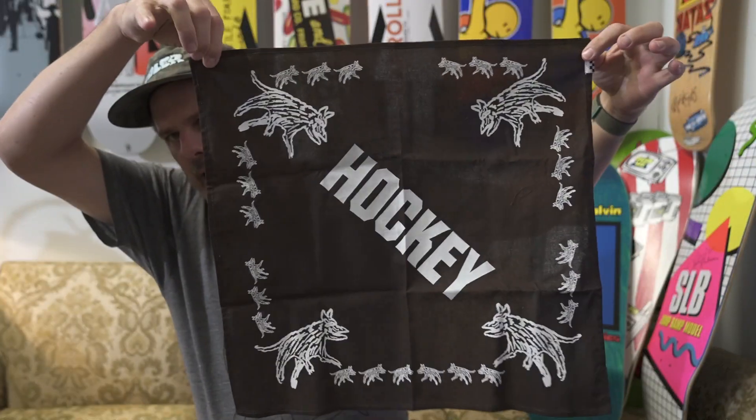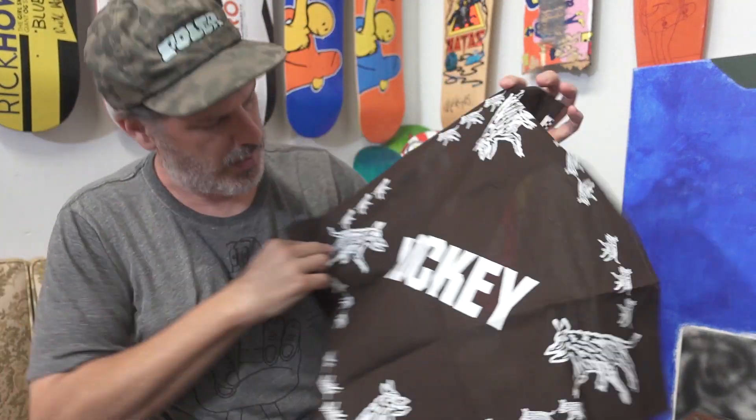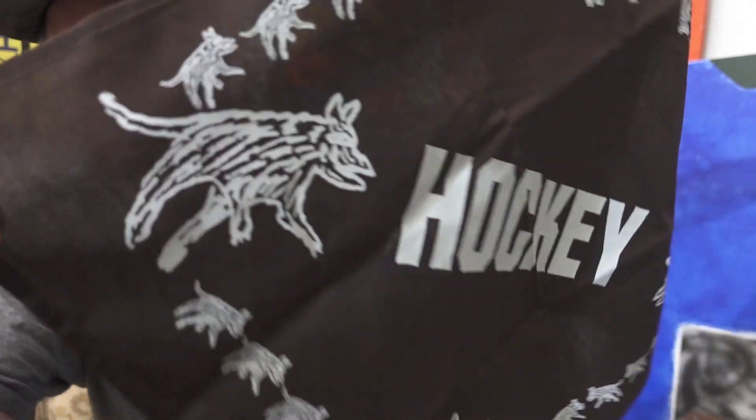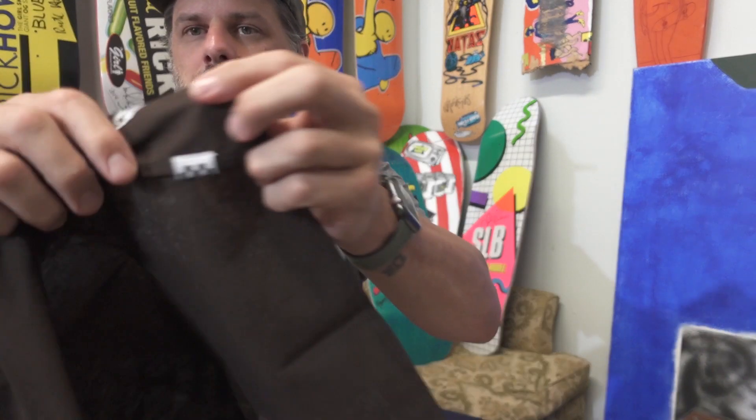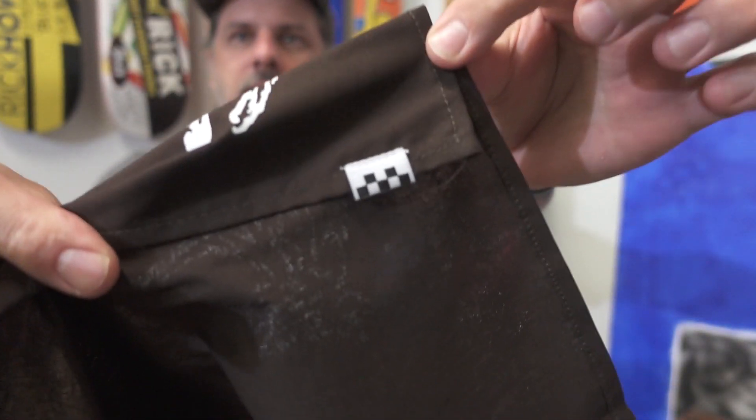I haven't even looked at these yet — they literally just came in a little while ago. I cracked the boxes but haven't pulled any shoes out. So this comes with a bandana. You can see it says hockey on the bandana and it's got some little Andrew Allen prints on it. It looks hand-screened. It's also got the Vans skate checkerboard tab — you see that on all the skate-specific product.